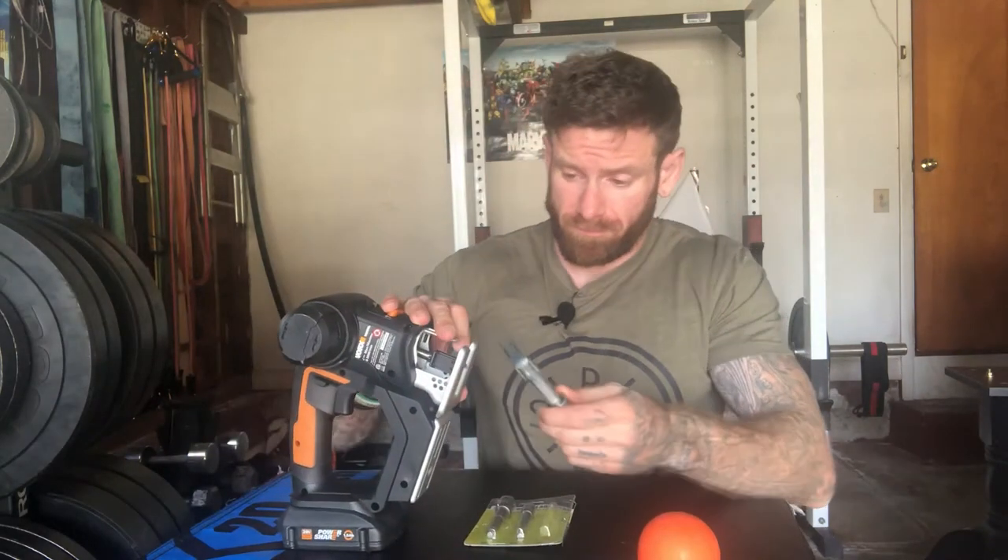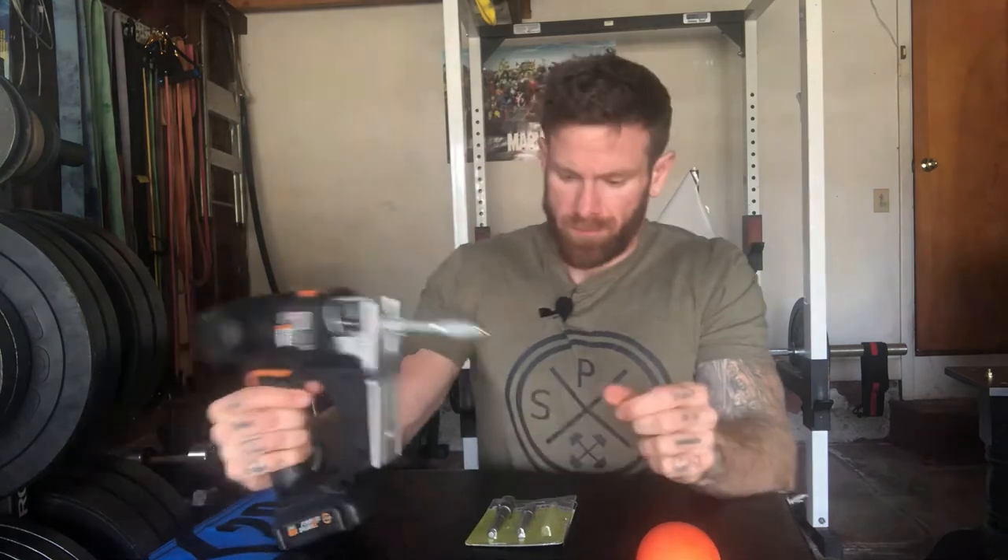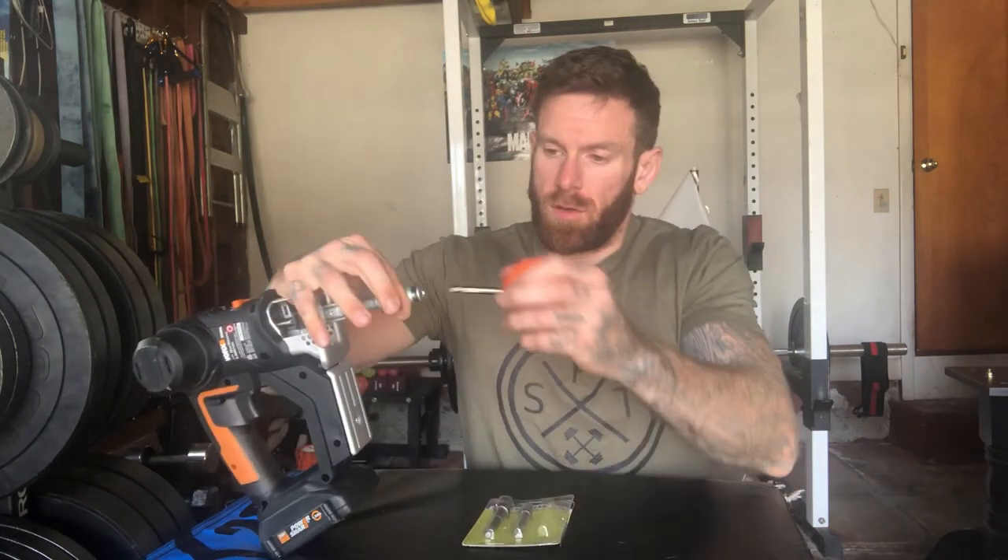That will probably take a few minutes — maybe even an hour or two to set. While that is setting, get your driver adapter and slip it straight into your reciprocating saw. Make sure that is locked in nice and tight. There you go — and then once the ball is set, pull the gun back and attach it.